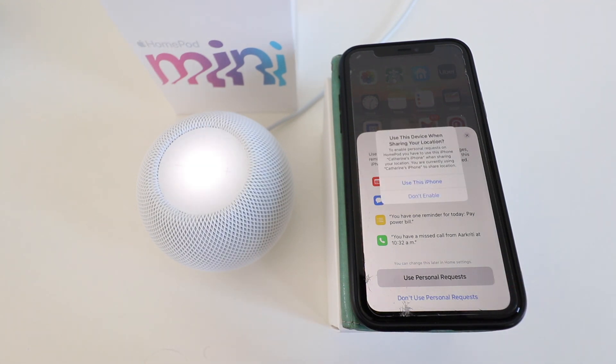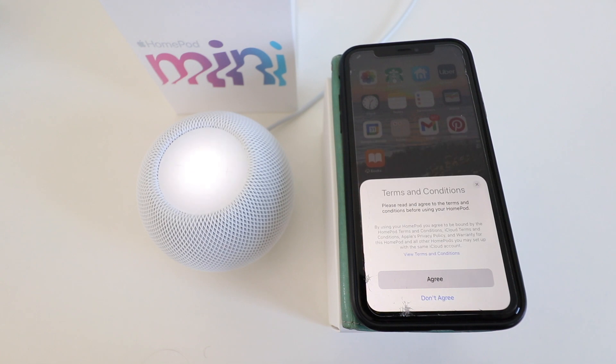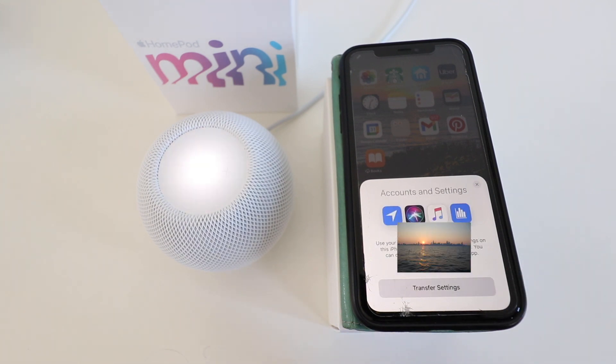It asks whether you'd like to use this device when sharing your location — I'm going to go ahead and say yes, use this iPhone. We then need to agree to the terms and conditions, so we click agree. Here we can transfer our accounts and settings from our iPhone and iCloud account to the HomePod mini, so we're going to go ahead and click 'transfer settings.'